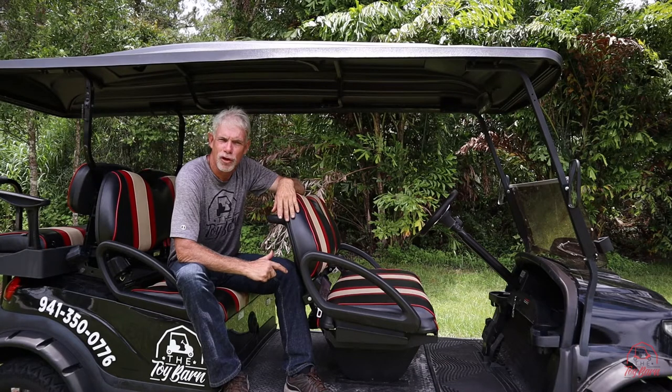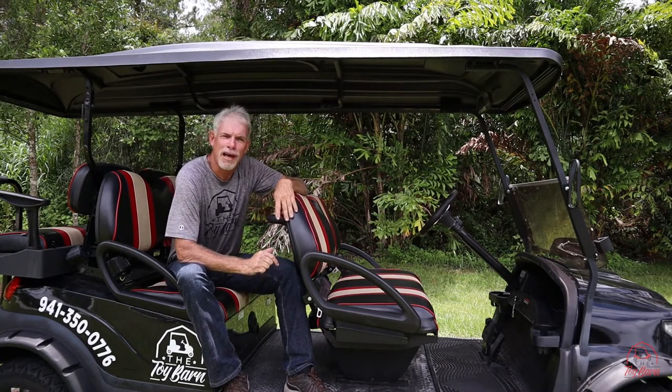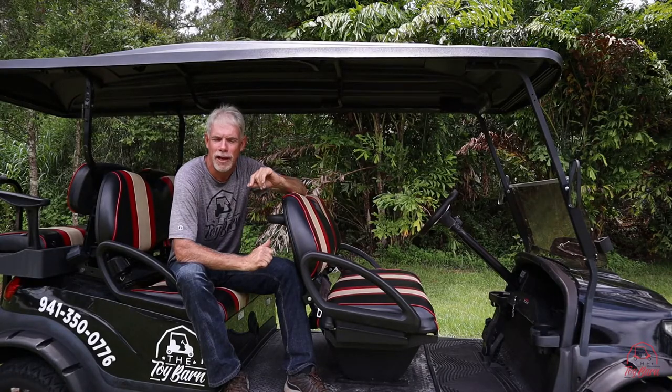On your final night, please plug in your golf cart so we can have it charged back up for the next day. On the backside of your golf cart where you found your keys, please replace your keys and mix up the digits. Thank you so much for choosing Toy Barn and have a great day!